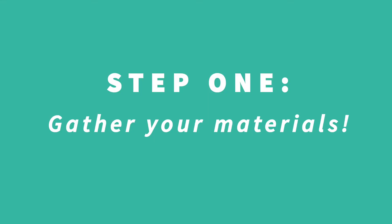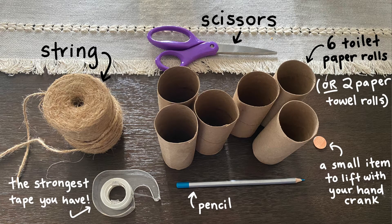For the supplies you're going to need: tape, string, scissors, and some kind of cardboard roll. I'm using toilet paper rolls, or you can also use paper towel rolls. You'll also need a pencil and some sort of item that you can lift up with the string of your choice — I'm using a penny in this case.